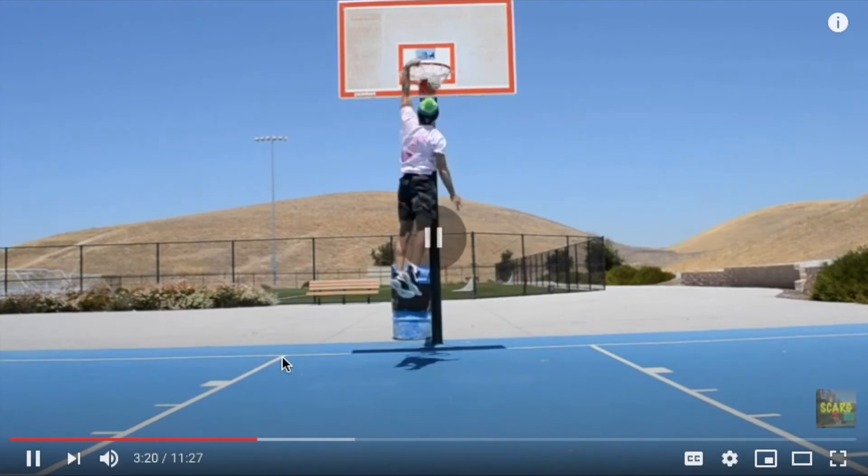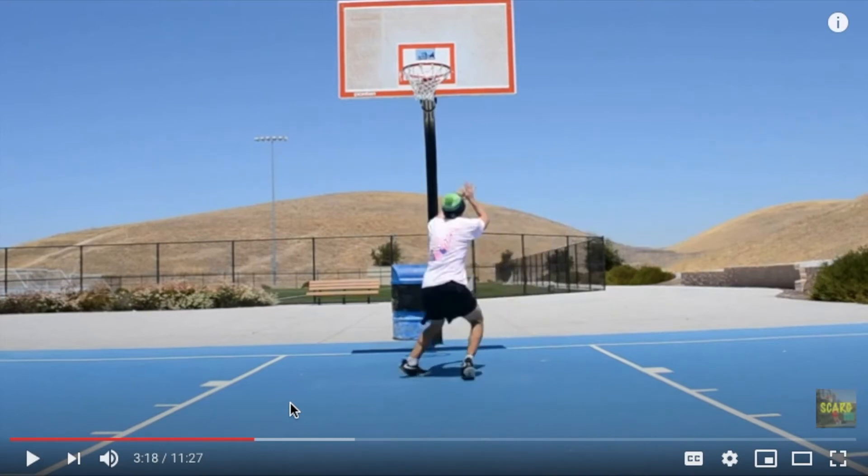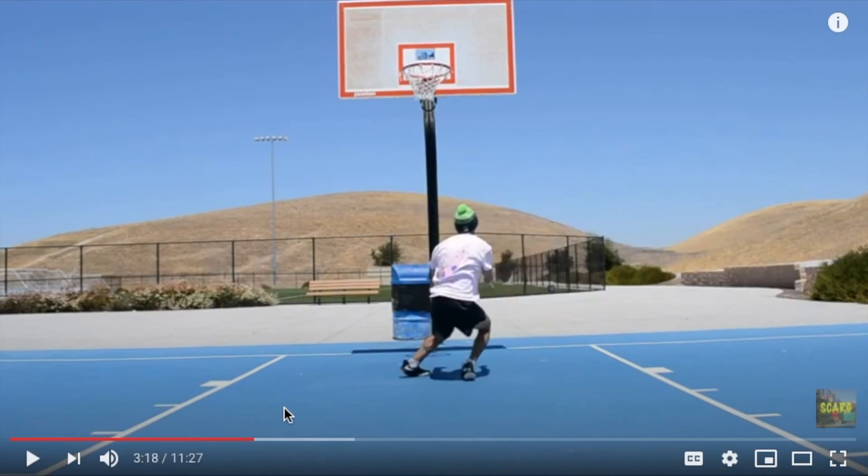Let's go right into feet placement. Notice how when my feet first hit the ground, my right foot — or whichever one you don't take the penultimate on — is flat on the ground, and my left is bent inwards with only the toes on the ground. This is really good form because you want to get the most power out of your right foot, so you have the whole thing on the ground. But you want that left foot — the one that sweeps around — to just be on your toes, and that's really going to help you jump out the gym.